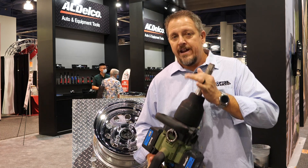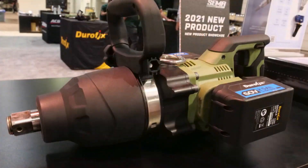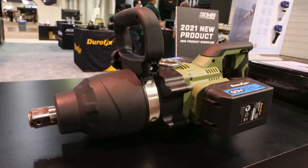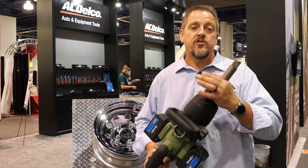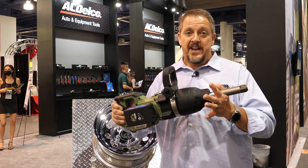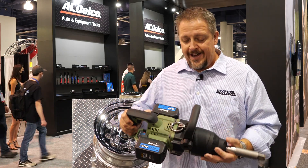This is a great tool whether you get it in the snub-nosed version or in the extended anvil - great for construction, heavy construction, as well as the heavy equipment industry and even big rig guys taking off lug nuts on semis. This extended anvil version is going to be a great tool for that.